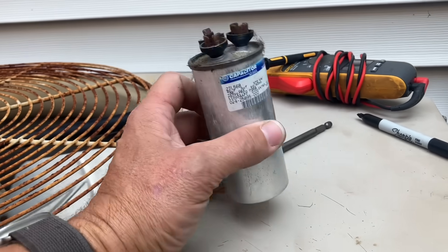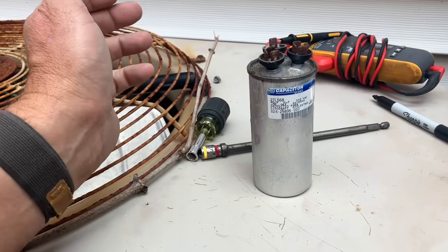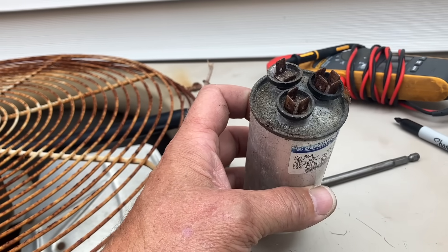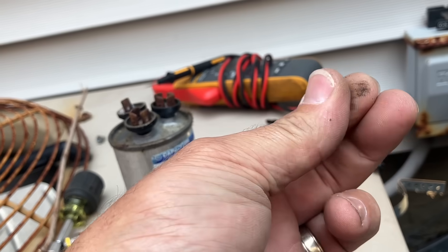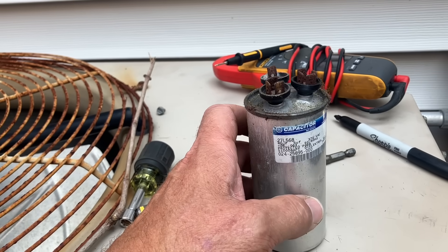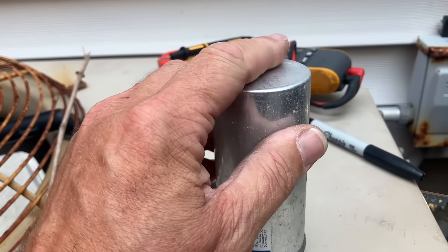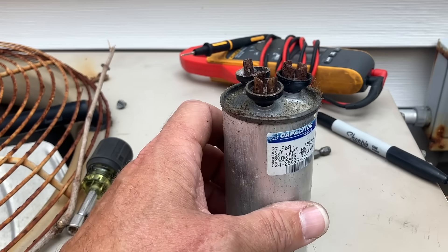Visual observation — have you ever seen a capacitor in real life before? It's wobbling around a bit, looks a little rusted and old. To the untrained eye, other than the rust, it probably looks okay. But it's far from okay. If you notice on top — does the top look flush and flat? No, it looks a little bowed on top — maybe like two months pregnant. And the bottom also looks a little swollen. That would be from swelling due to heat.